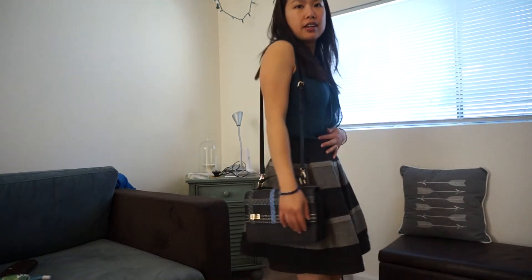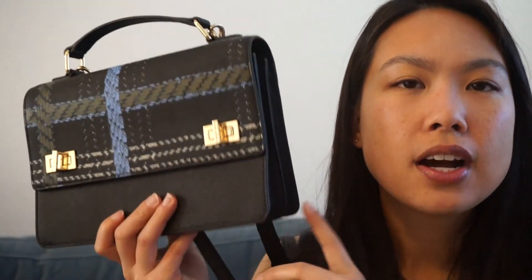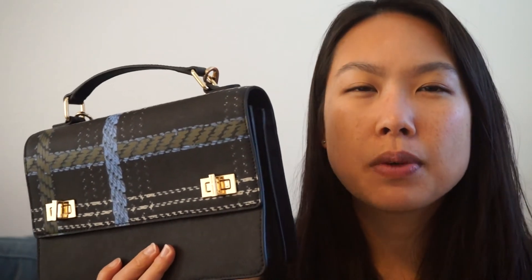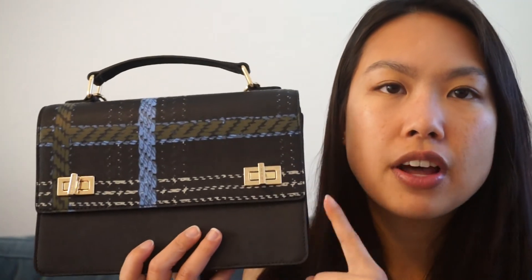That's what it looks like on me — I think it looks very nice. I got it on sale for about $200, but I believe it retails for $328. I'll double check and put it in the description bar below.